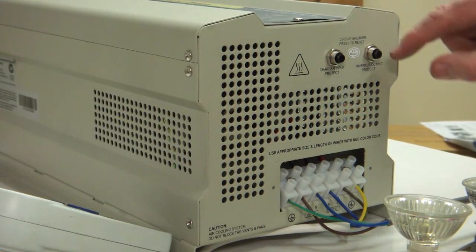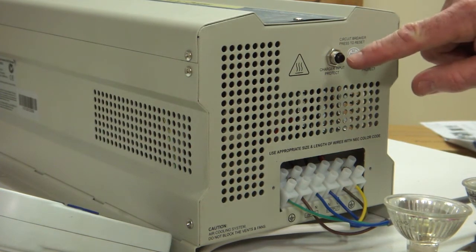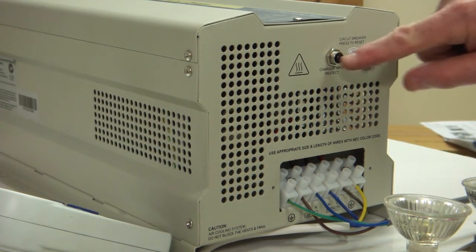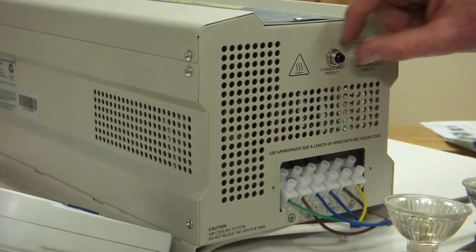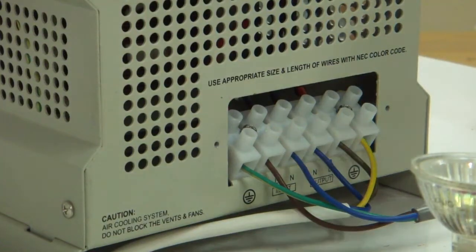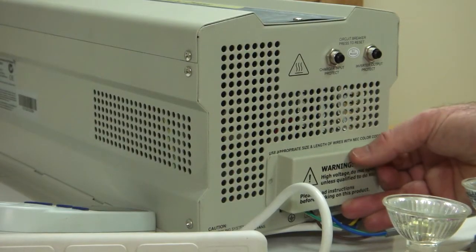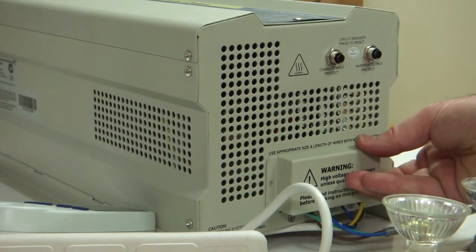Here you've got the inverter output circuit breaker. Here you've got the charger circuit breaker which protects the inverter during charging mode. If it goes on overload you just press the switch and that resets the circuit breaker, and then the cover fits over the top of this like so.